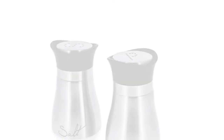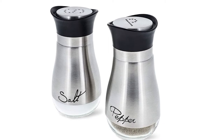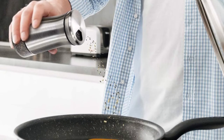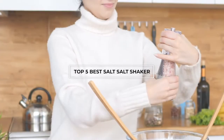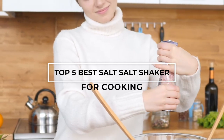Our evaluation focused on design, material, pour hull sizes, moisture protection, and ease of use. These are some of the must-have kitchen products to get if you enjoy cooking. In this video, we'll show the top 5 best salt shakers for cooking on the market that will help you choose the best one for you.